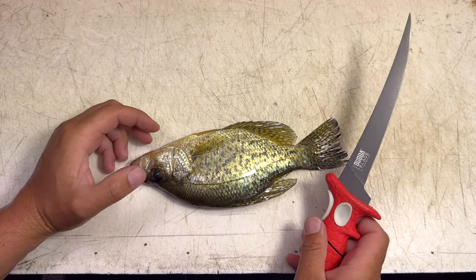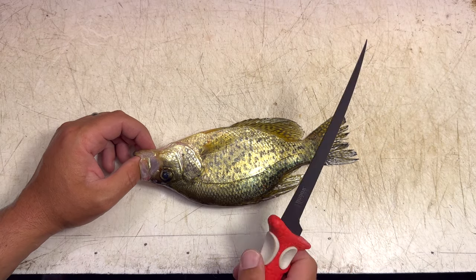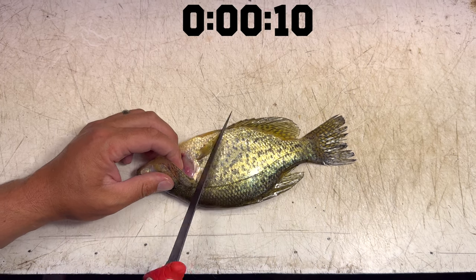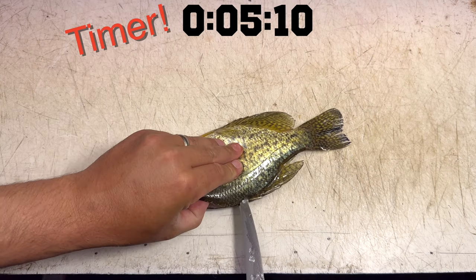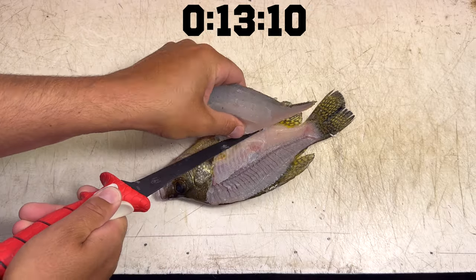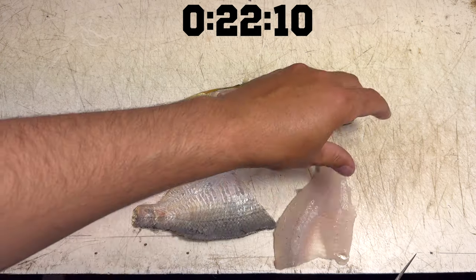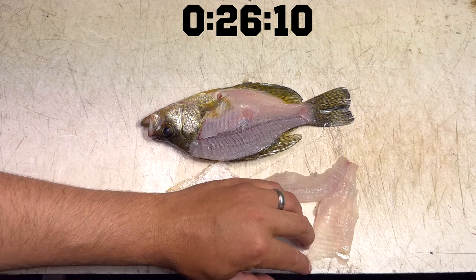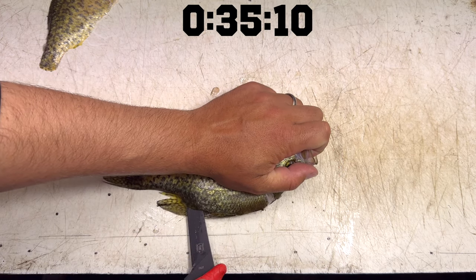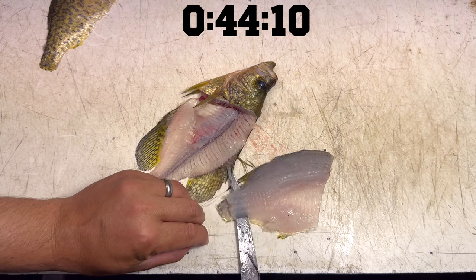We're gonna start with this crappie. All these crappies are roughly the same size, so this should be ideal for the test. I'm gonna use the method I've shown in a lot of other videos — the fastest way I know how to fillet a crappie with a conventional knife. Starting in three, two, one, go. I am taking the pin bones out on all these crappies because that's what I would normally do. If I have any bones in the fillets at the end, I'm gonna dock a few seconds — about five seconds or so.